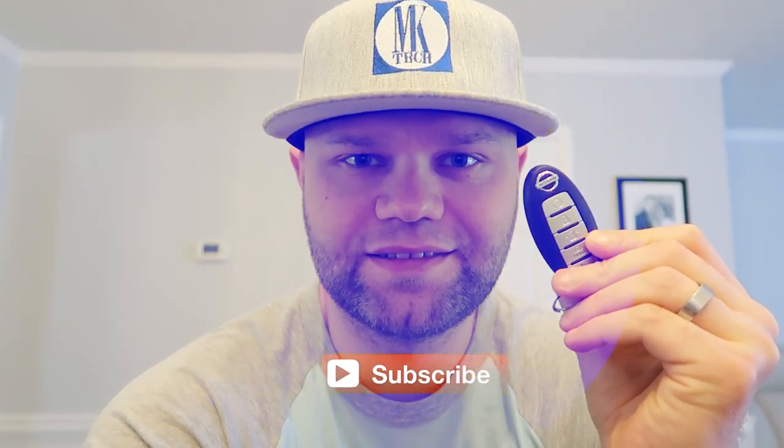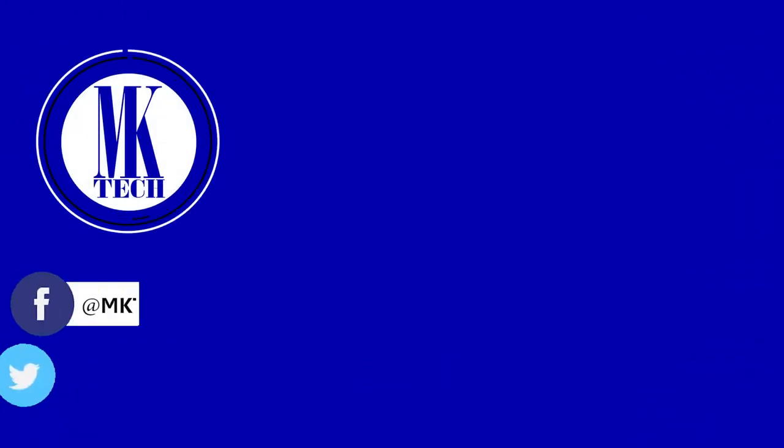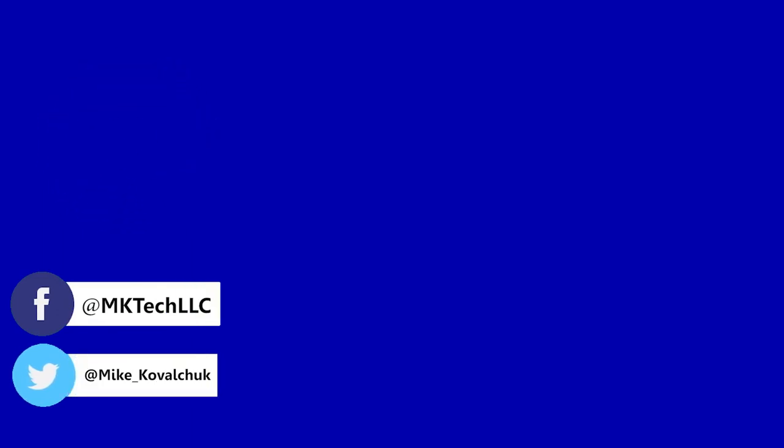Thank you for watching. Subscribe to my channel to see more awesomeness. You can also follow me on Facebook and Twitter.